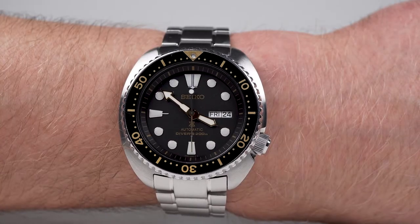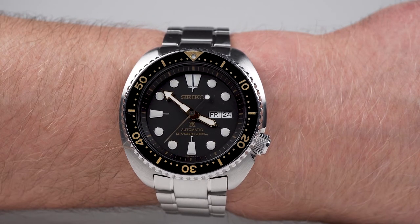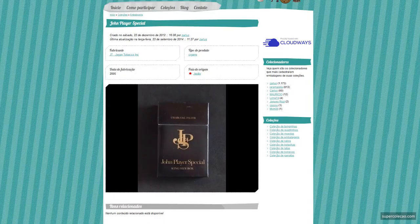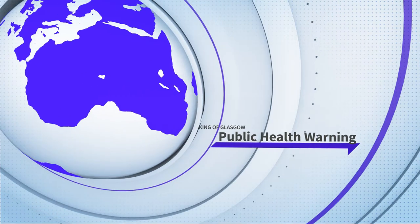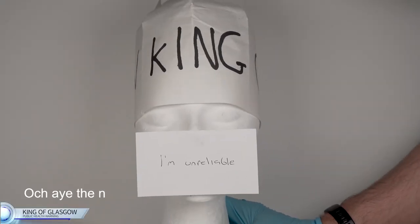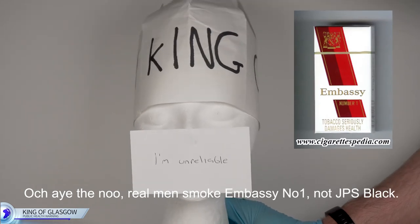Even with its large size, the SRP775 wears nicely — the design pleasing my 1970s inclination, and despite being heavy, isn't fatiguing. Although it reminds me of the very cool JPS Black cigarette packet period, the gilt offends my sensibilities, resulting in me only wearing it on cloudy days. I can't have the new — real men smoke Embassy Number One, not JPS Black.